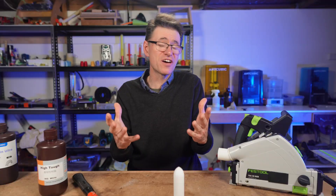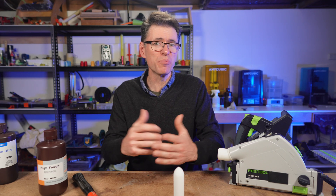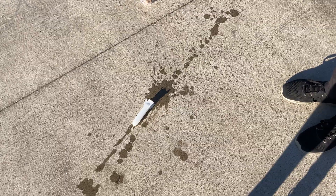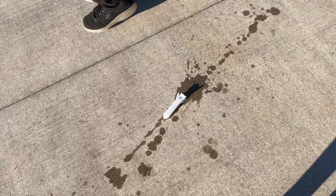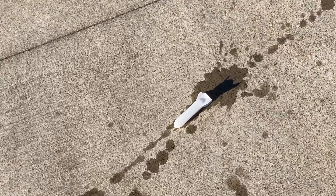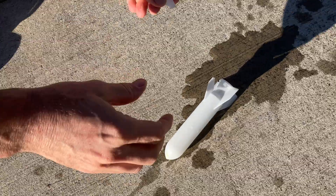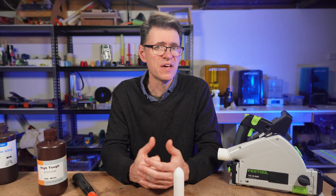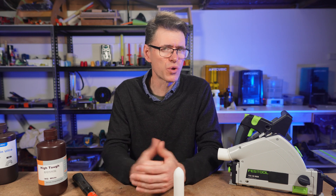To get any kind of breakage, I filled the whole body with water to make it heavy, then dropped it, letting it fall on the fins. We got a breakage — but even then, it just broke off a small corner.